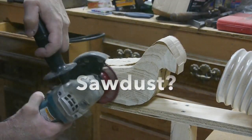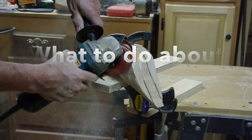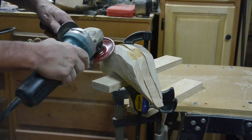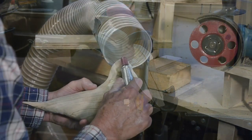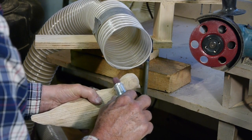If you get into woodworking, sooner or later you're going to ask yourself: what do I do about all this sawdust? I installed a two horsepower dust collecting system, but I found that it just did not have enough suction to take care of the sawdust from all the machines, especially my planer.